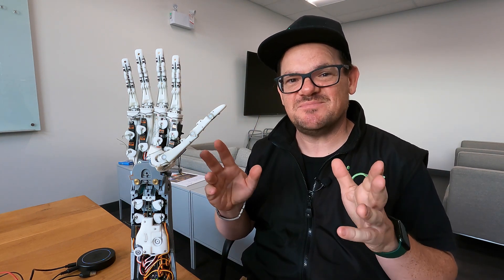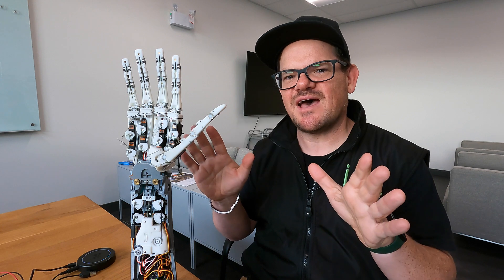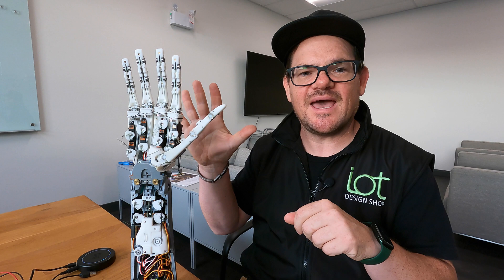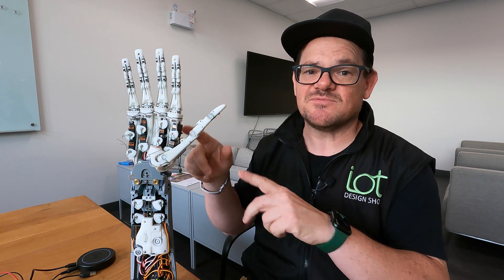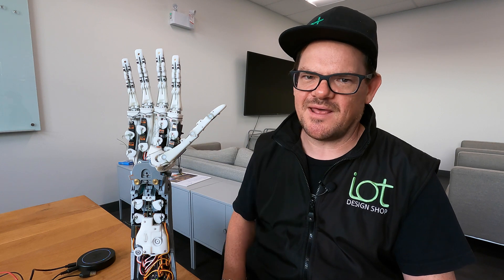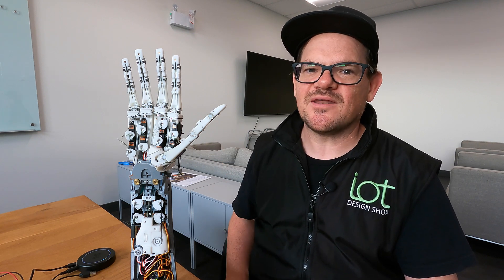So there you go. That's what happens when you hook up a dexterous humanoid robot hand to ChatGPT. If you'd like to check out our project, we've posted all of our source code — it's open source. We'd love to have you try it out. There's also a simulator so that you can run a hand on your desktop and try out the experiments without having to build a robot hand. But if you'd like to build a robot hand, our website will show you how to do that too. Thank you.